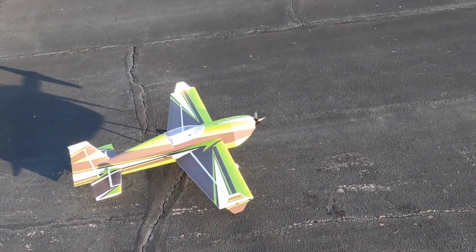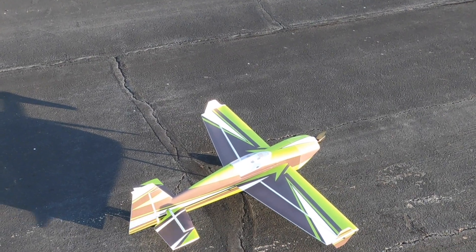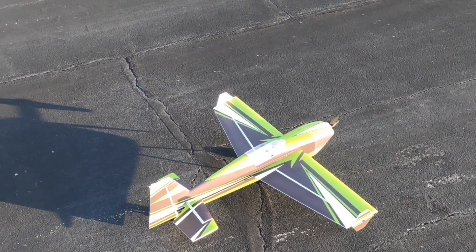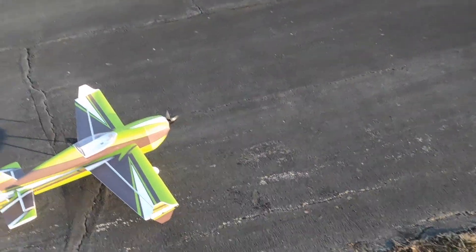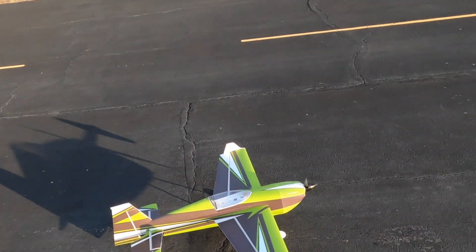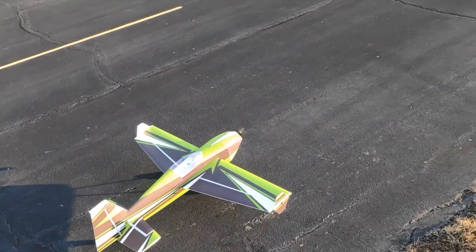Alright, maiden flight. Left, right, up, down — these are low rates but I've got a lot of expo on them. Hopefully this goes as planned. I'm going to get up, get it trimmed, and then check the CG. Here we go.